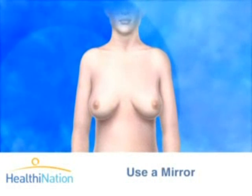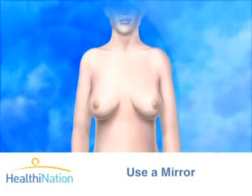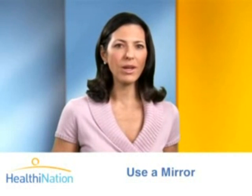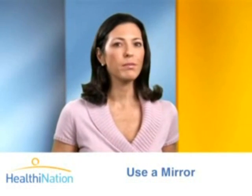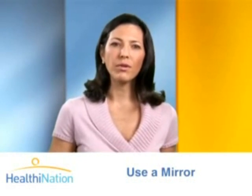Look at your breasts in the mirror. Start with your arms at your side. You are checking to make sure that your breasts are their usual size, shape, texture, and color. Look to see if both breasts are evenly shaped without any visible distortion or swelling. Of course, most women's breasts aren't perfectly symmetrical — one might be bigger than the other. Just get to know your breasts so that you can spot any changes.